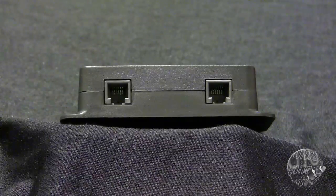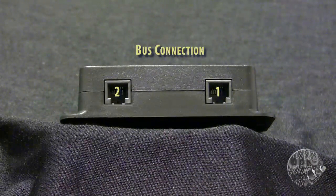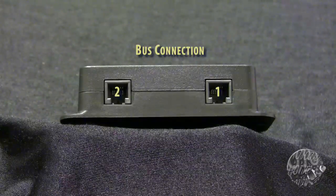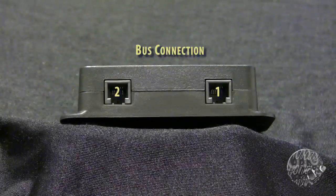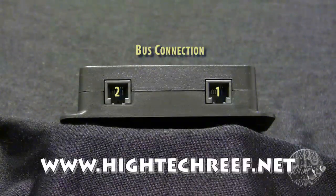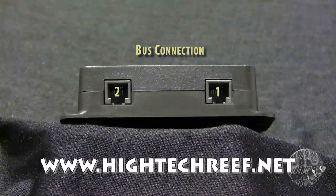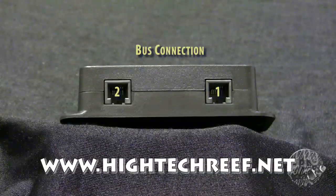On the back of the module are the usual two bus connection ports. There is no particular order needed for the cable connections. You can move your modules as needed once you have completed your programming. Just remember to keep track of your programming. We have an Excel spreadsheet at www.hitechreef.net to help keep track of that information.